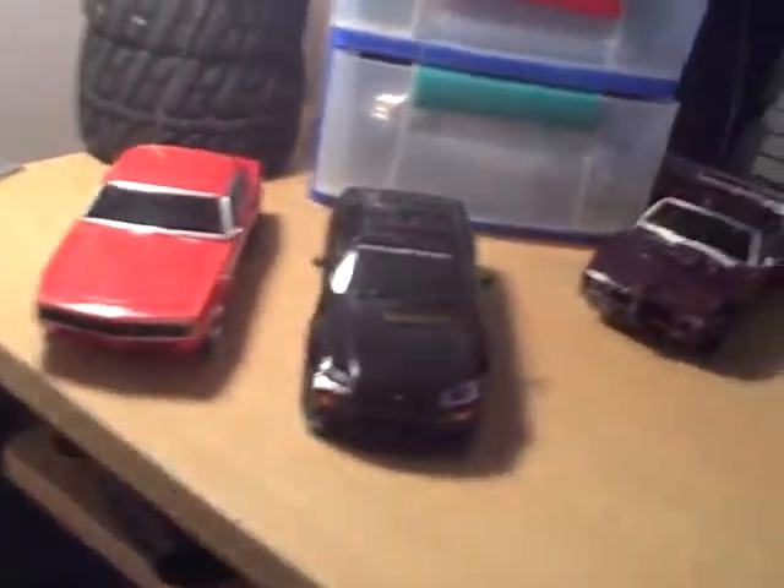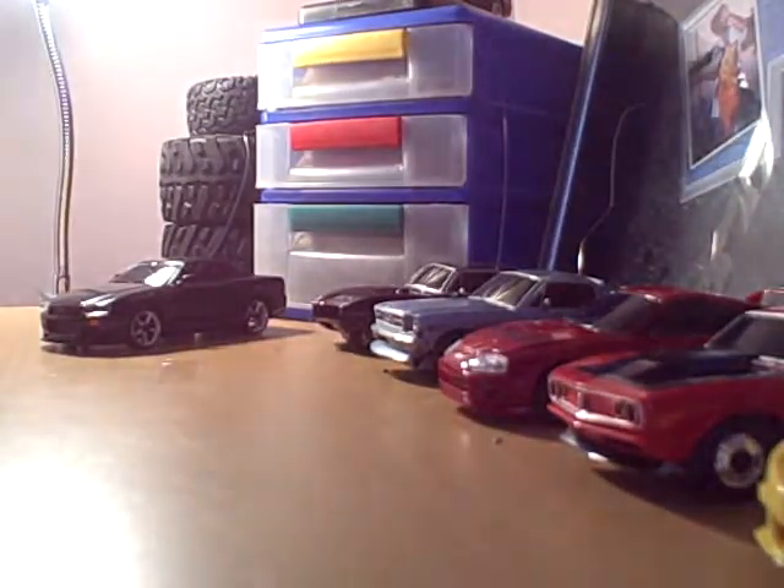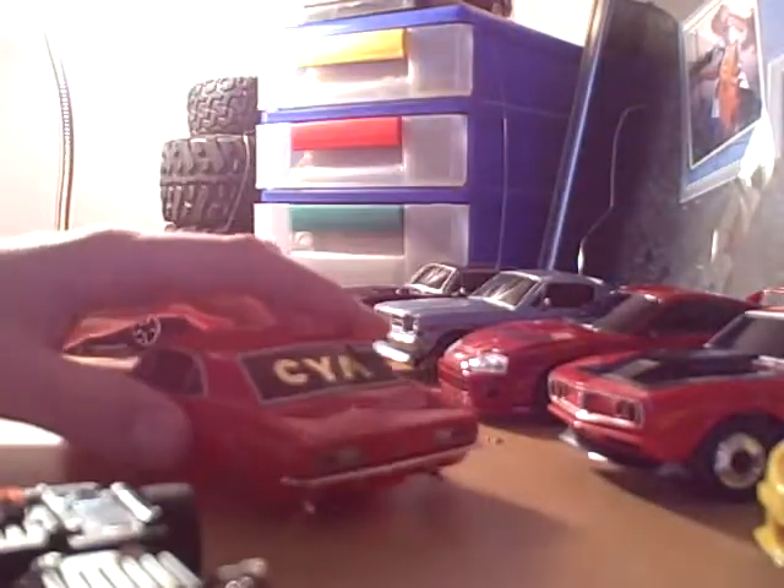First let me show you my Camaro. This Camaro has a custom see-through chassis. It has big tires on the back and little ones in front. It runs - it's all stock. It's got just front springs and back springs. It has a stock stage 2 motor in it, it runs on lipos, but I have a little battery that's too big.